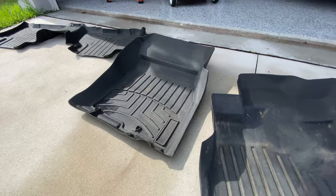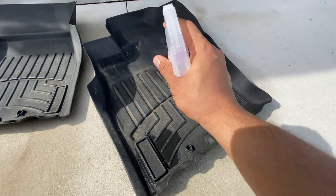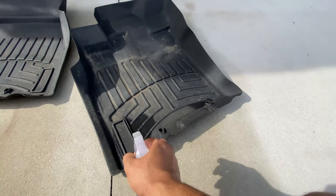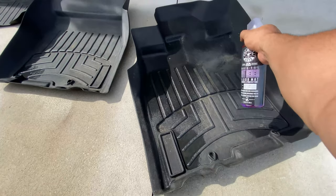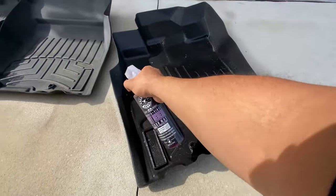The first thing you're supposed to do is rinse off your floor mats, let them dry, then go ahead and apply the Chemical Guys floor mat rubber and vinyl mat renewal. I already rinsed it off earlier, so now I'm just going to go ahead and apply some of this and see how it works.